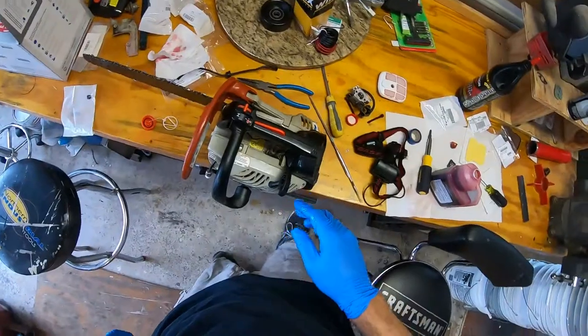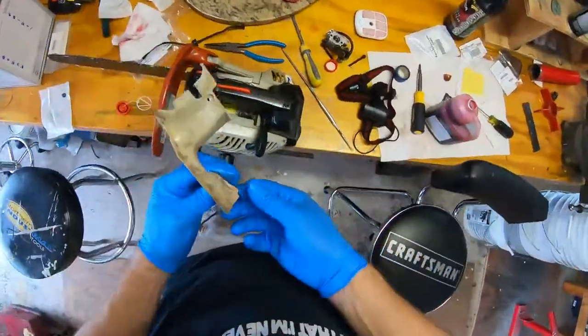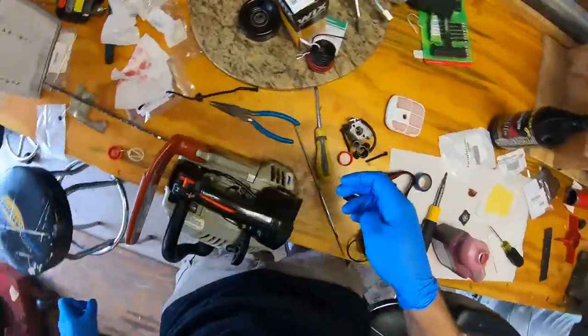Alright, I won't bore you with that part. But once you get that in place, it's just a simple matter of putting the cover back on and you're good to go. Hope this video helped somebody.